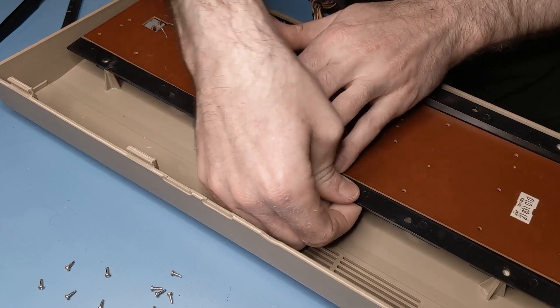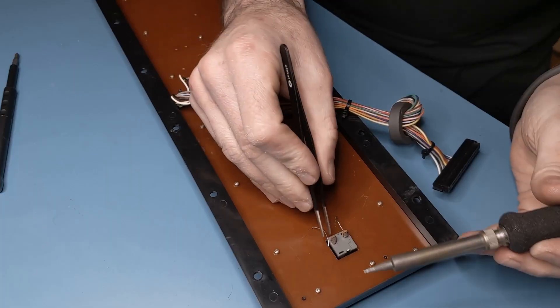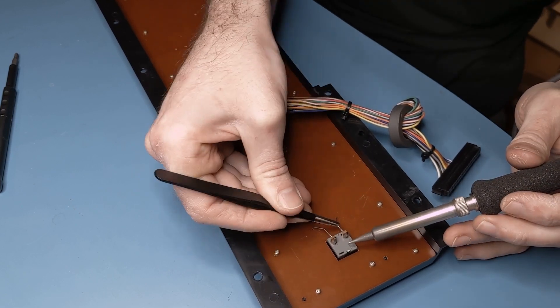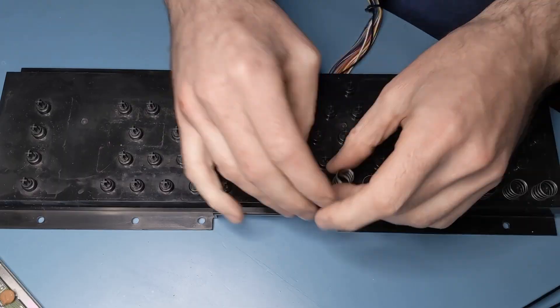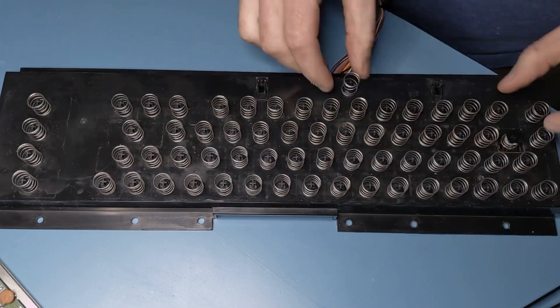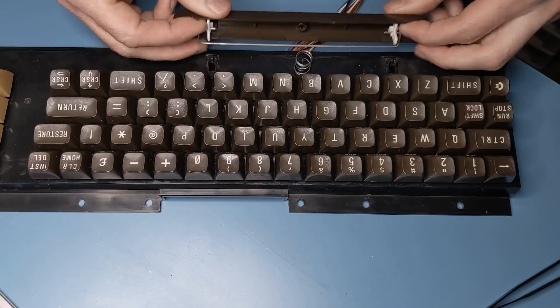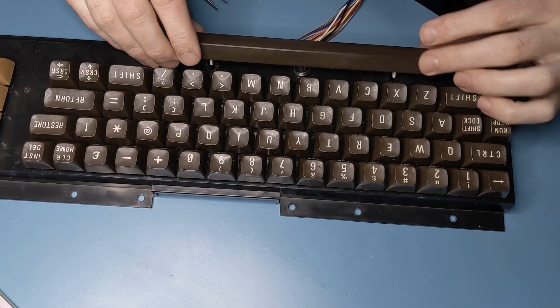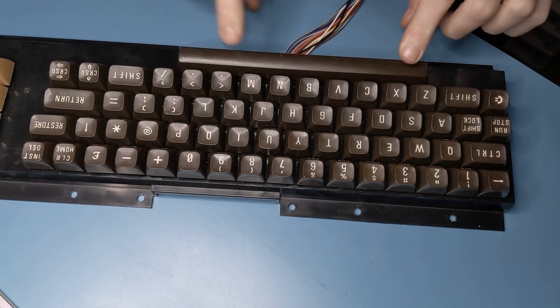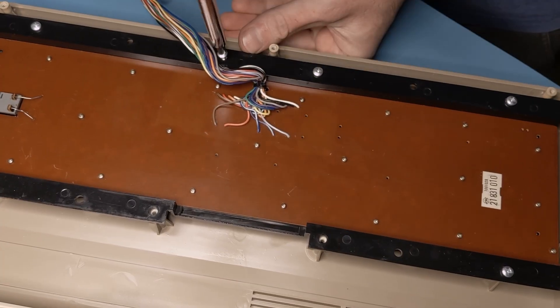Finally, the keyboard could be put back together: first replacing the screws, then reattaching the shift lock key with a soldering iron. Next, the dry and rust-free springs went back in place, followed by the clean and shiny keycaps. I saved the space bar for last, since it takes some extra care clipping the stabilizer bar back in place. And lastly, the keyboard was re-fastened to the case with screws.